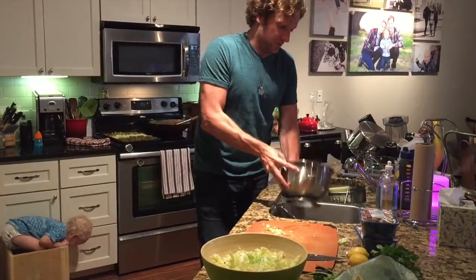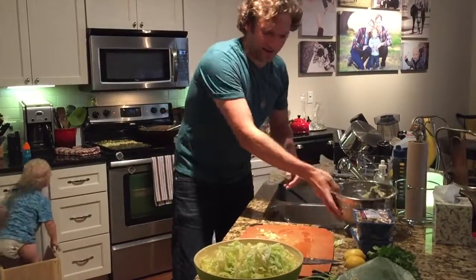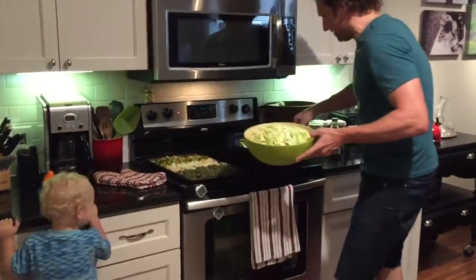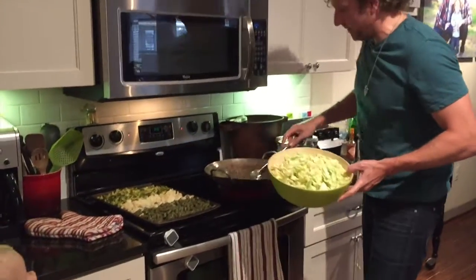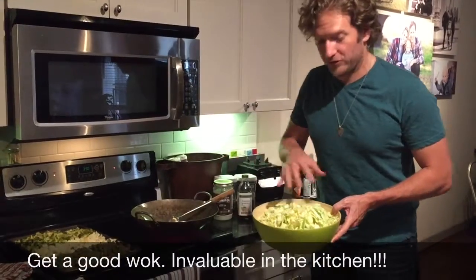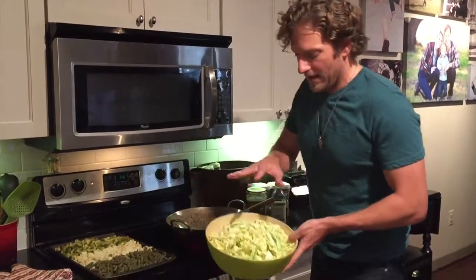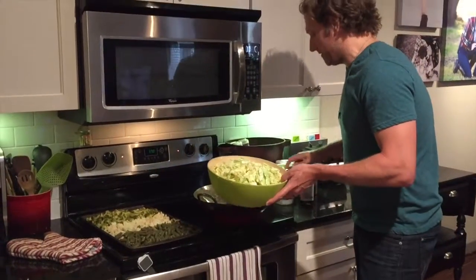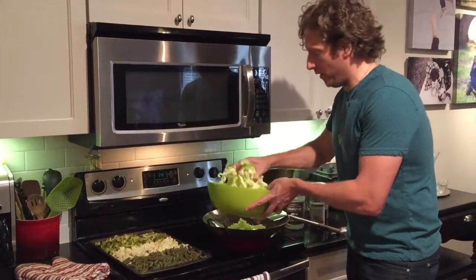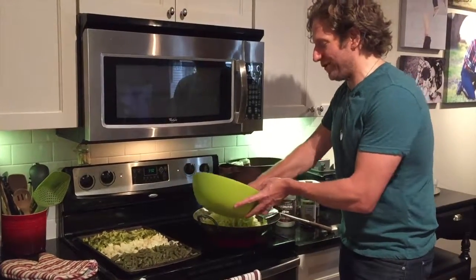Give it a little rinse, right in there with the rest of it. Now that is actually going to cook down a little bit — this is just going to form the base. You're going to need a good carbon steel wok if you're going to start doing stir fries. So here's what your cabbage is going to look like: it's going to go right into that hot coconut oil, and this is how we're going to get started.